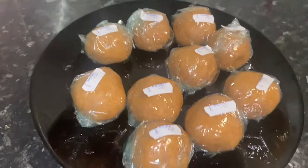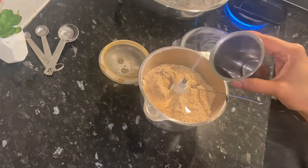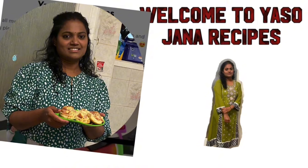Welcome back to my channel. I am going to show you how to do this recipe. Let's go to the video.